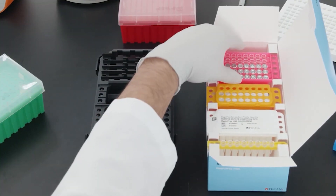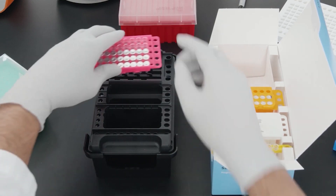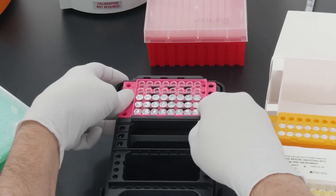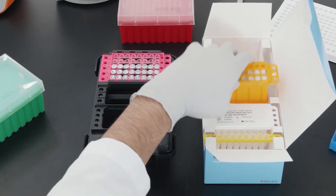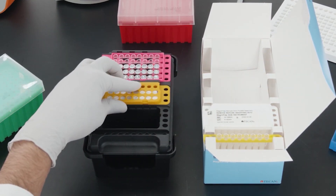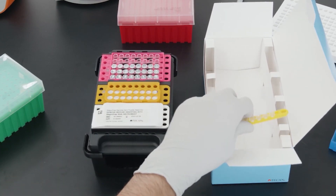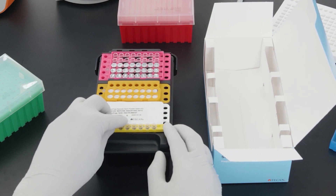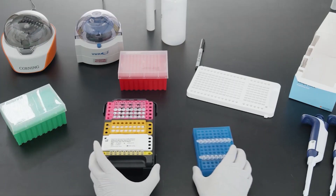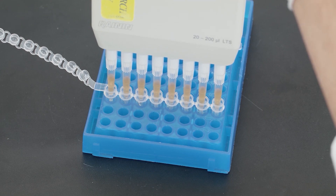Step two of the run setup involves preparing the sample deck. To prepare the sample deck, transfer the four consumables from the packaging to the sample deck frame. Once the sample deck is assembled, add the samples and beads that you prepared in step one to the first row of the pink consumable.